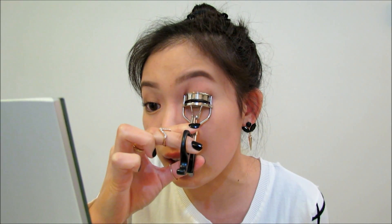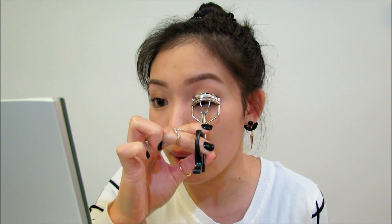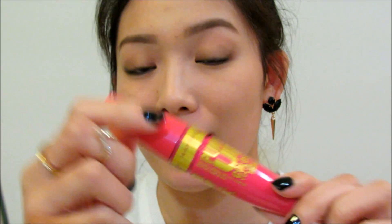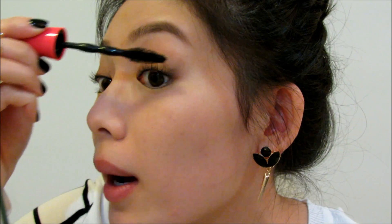Next up I'm going to curl my lashes with this e.l.f. eyelash curler. It's really good and very inexpensive. I pump the curler a few times and then hold it up to get a nice natural curl — I do about two rounds per side to make sure my lashes stay curled all day long. Then I'm going to apply about three coats of Maybelline Pumped Up Colossal Mascara to my upper lashes and one or two coats to my lower lashes. I love this mascara for volume.